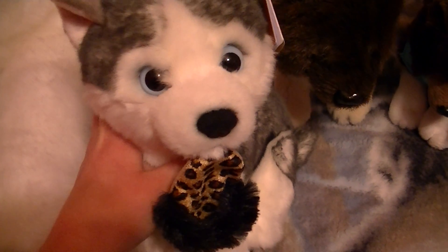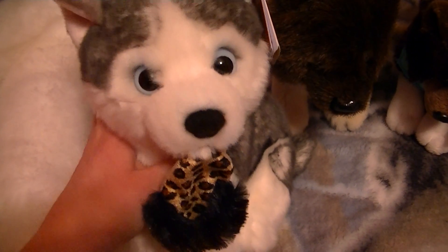Hey guys, Beautiful Esky here, and I'm here to do a review for Vesper on my two Baltos here.